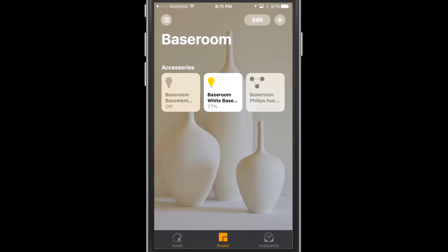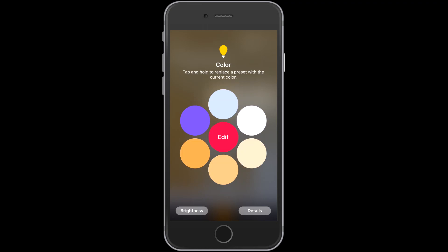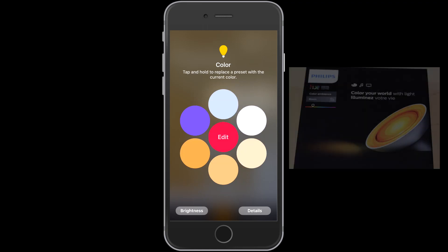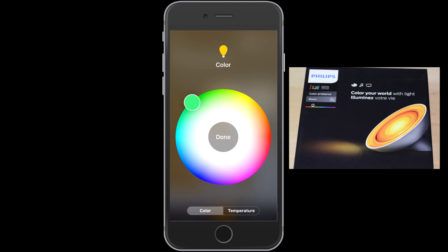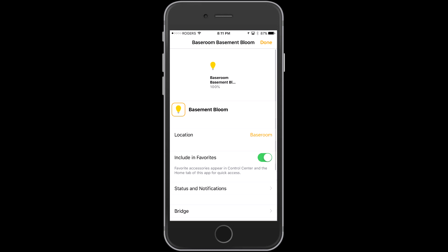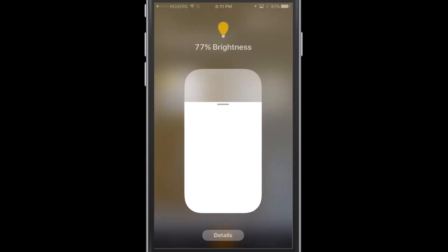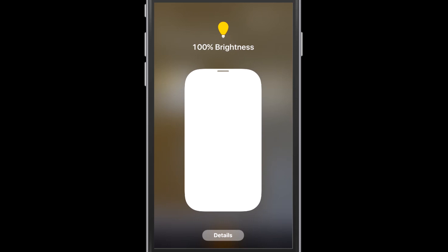Now let's see how you can control the devices. You can tap on the devices to turn them on and off. If you hold one of the devices, you can go into the different controls for each device. You can see I'm adjusting the brightness, and we can change the color on the Bloom since that device has color capability. You can also adjust whether it's in your favorites or what location it's in. For the white basement light — the basic Philips Hue white light — you can just change the brightness and adjust the details.